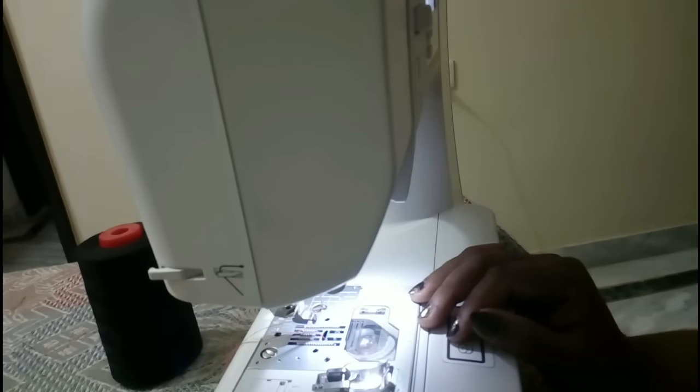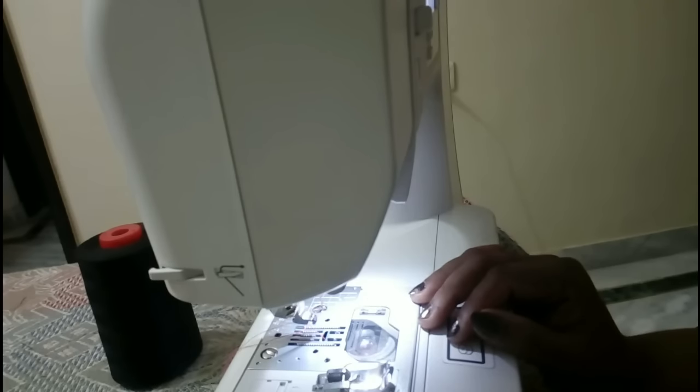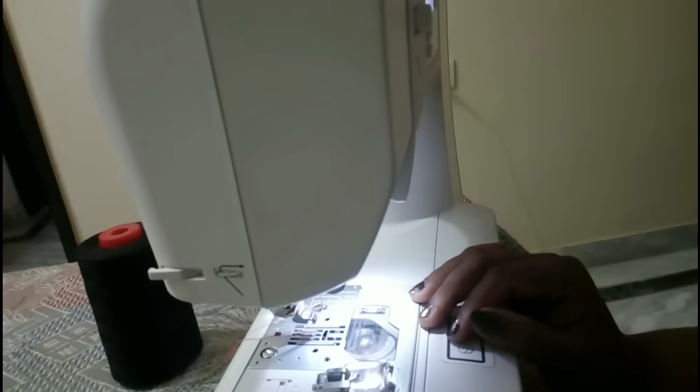Hello everyone, welcome to my channel. Today in this video I'm going to show you how to do blind hem stitching. Most of the time we can't do hand hemming, like in sari falls and necklines, so I came up with this video so that you can do your blind hemming in no time at all. So let's get started.